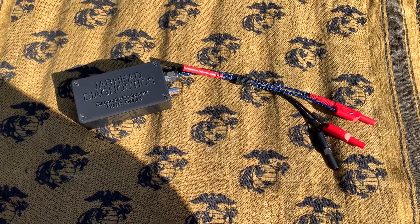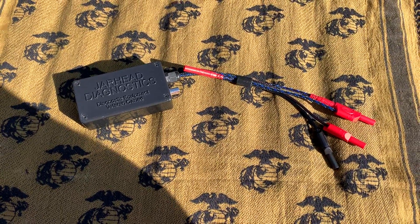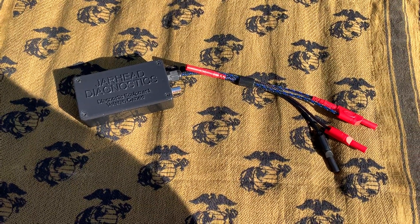This is just the 5-volt reference box. I wanted everybody to see exactly how it comes. If you have any questions please feel free to ask us — we're here to help whenever you need it. Thank you guys and have a good day.